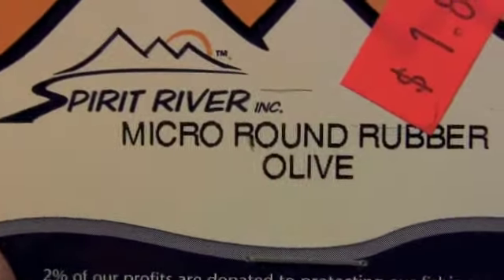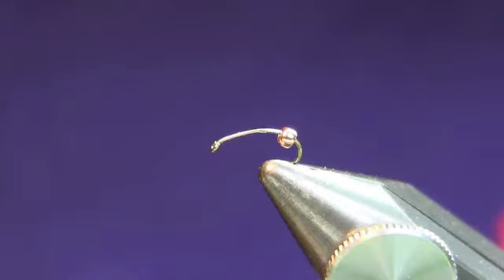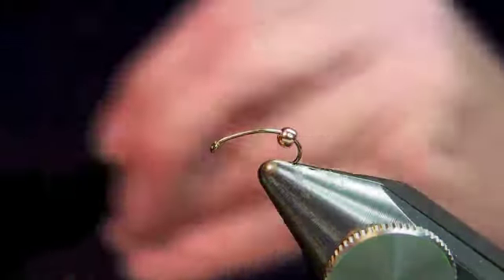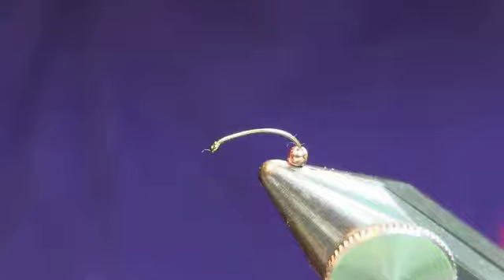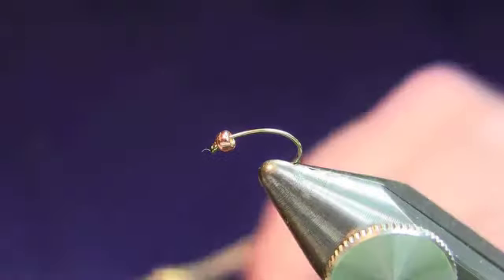I left out one thing — for the tail we're going to use Uni Hair, which comes in a hank like this. We're just going to grab three or four fibers of that and make a tail out of it.